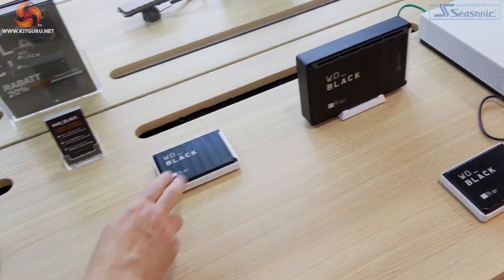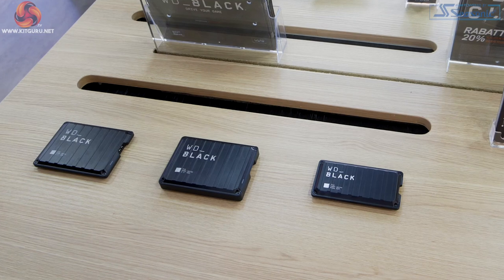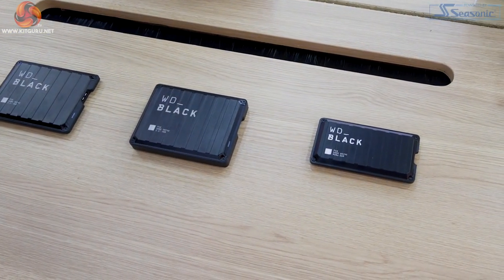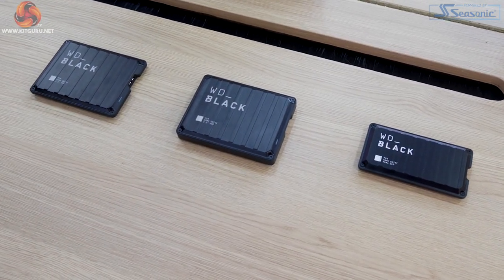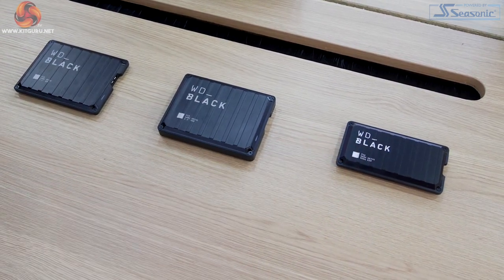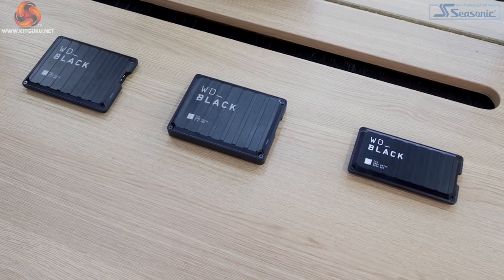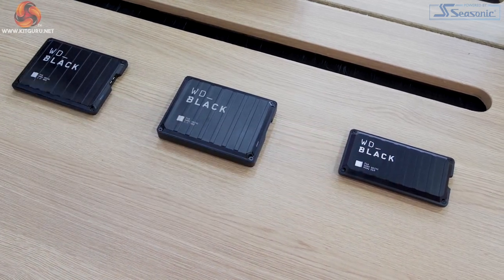Moving down the line, another two-and-a-half inch drive. And then we have the hero product, which is an NVMe SSD with a USB Type-C connection. These products were launched at Gamescom, so they are now a couple of weeks old, but they're still brand new. So: hard drive, hard drive, SSD. You can see they work quite hard on the branding and look of the cases — there's a consistent look and feel, but internally that is completely different to the other products.